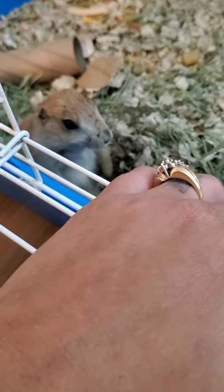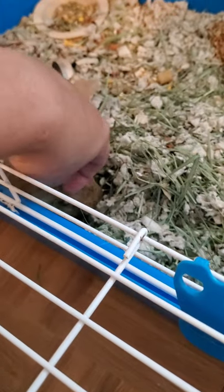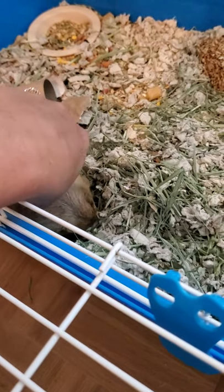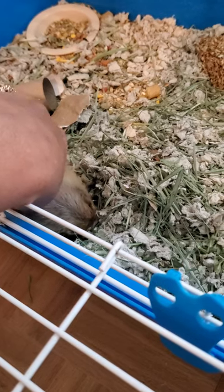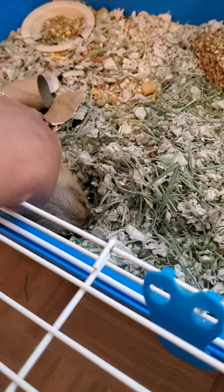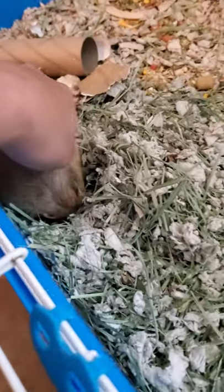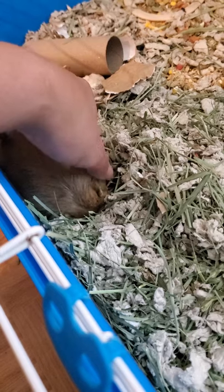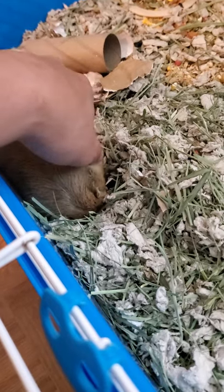Hey, Penelope. Hi, little girl. She actually likes to get pet when she's tired — she goes right to sleep. If I had somebody to video this for me, I would hold her and show you how she reacts when I try to pick her up. She is a sweet girl. She does love to be held.